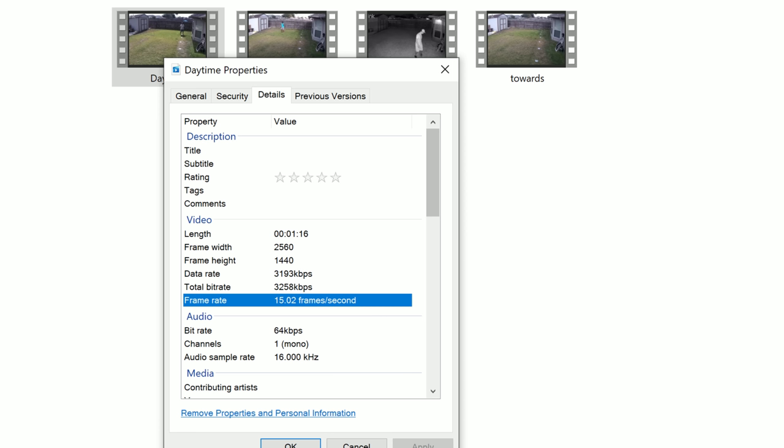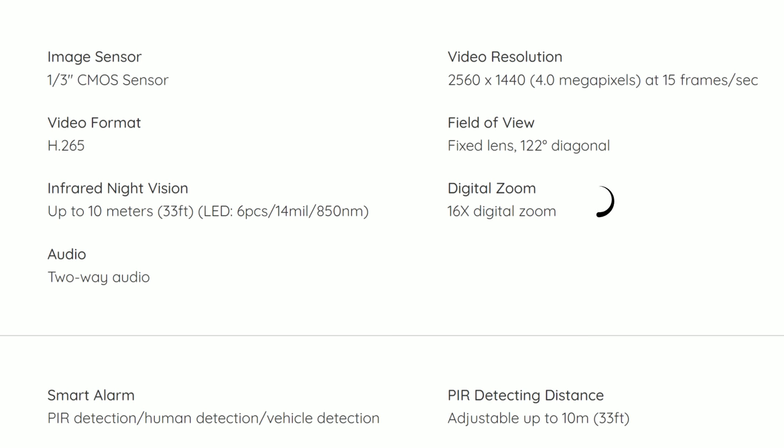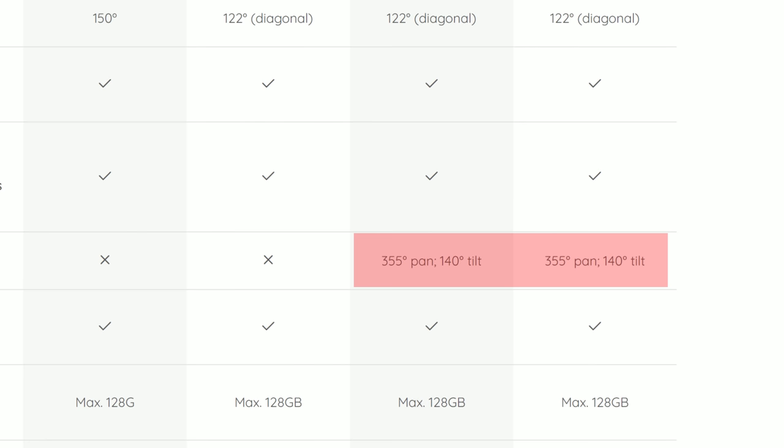Quick check of the specs. This camera records in 2K quality — 2560 x 1440 pixel resolution at 15 frames per second in daytime and 12 fps at night. It has a 122-degree diagonal field of view. It's a pan and tilt camera with a 355-degree pan and 140-degree tilt. We'll talk more about this later in the video, so keep watching.